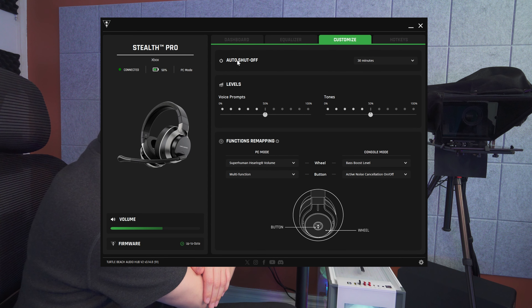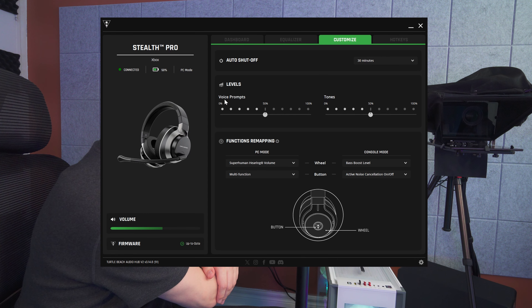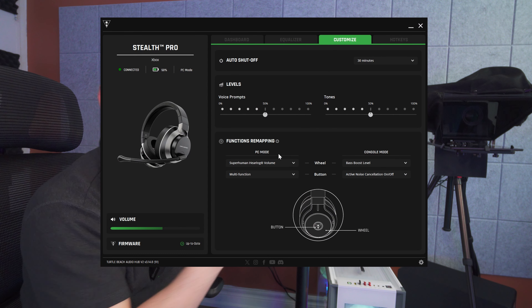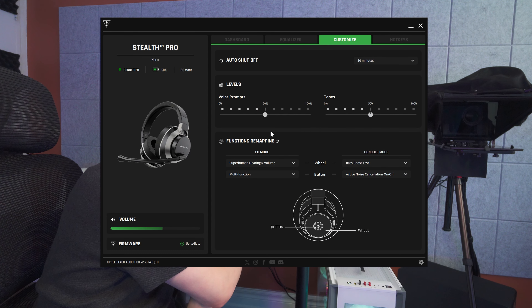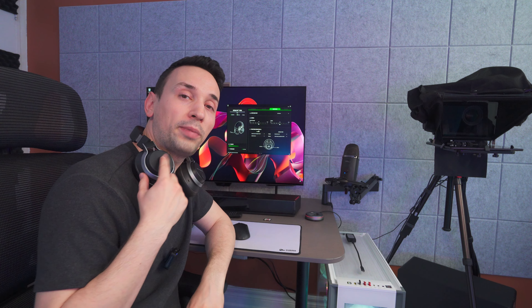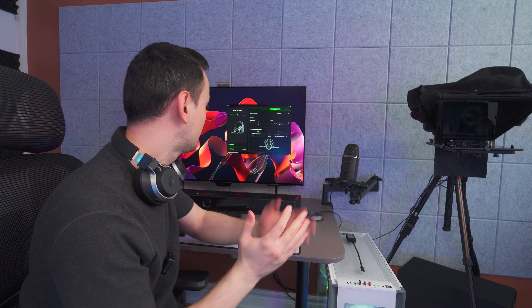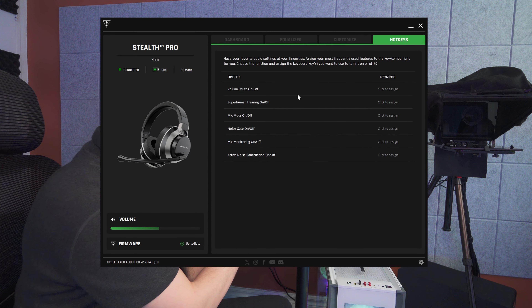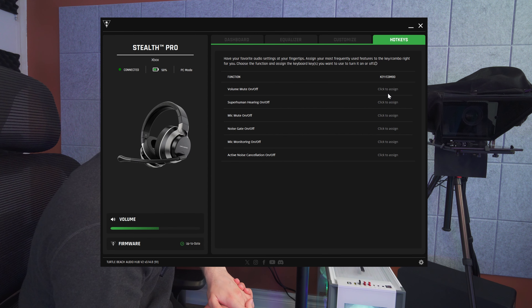Under Customize we have auto shut-off, levels, voice prompts, and tones — if you find those tones and voice prompts annoying you can set their volume to zero, which is handy. There's also function remapping, so those two buttons you saw earlier can be mapped to something else if you want. And lastly, there's a hotkeys section where you can assign hotkeys as well. You can use all the same app functions from your phone too, and the EQ and everything works pretty well there.